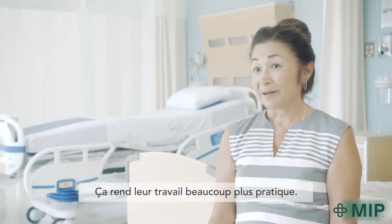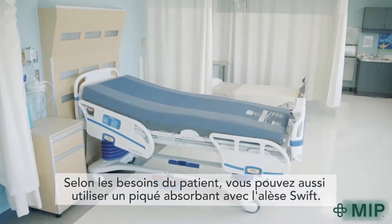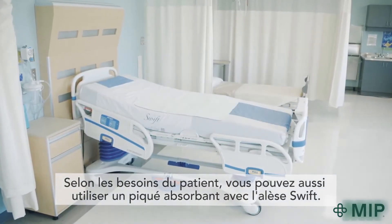You can use the Swift slider with or without a bed pad, depending on needs relating to incontinence.